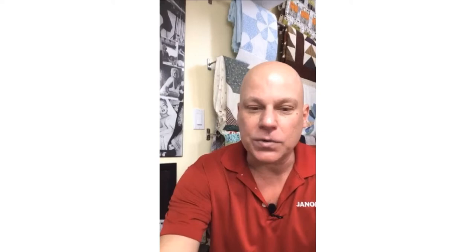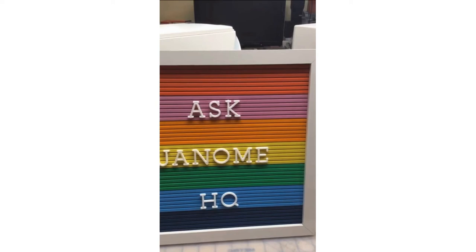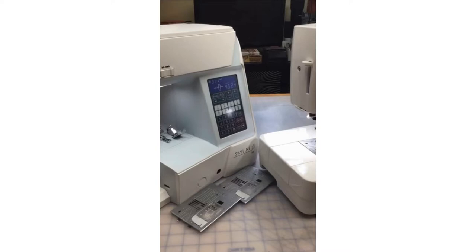Sometimes if I can answer the question live — sometimes people do type in live — I will answer it, but if not then maybe on an upcoming Ask Janome HQ live I will answer your questions. So today for Ask Janome HQ, I try to address a couple of topics, so let me get into position here.